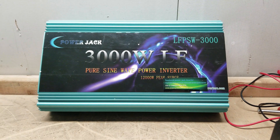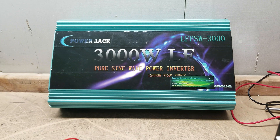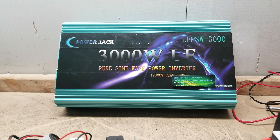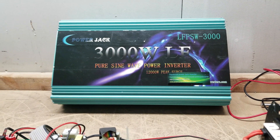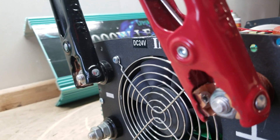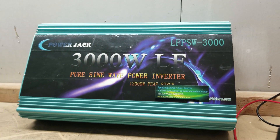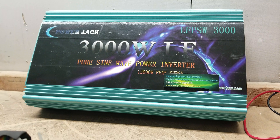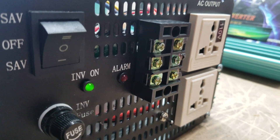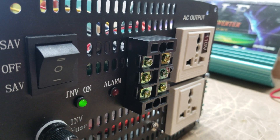Hey everyone, got something kind of unusual here. It is an older 3,000-watt unit, manufactured I believe in 2015 or 2016. What makes this unusual is the fact that it's 3,000 watts and it's 24 volts. PowerJack currently doesn't make any 24-volt 3,000-watt inverters — they used to — but what makes it even more unusual is that it is a split-phase inverter. I verified this: it is an actual split-phase, 3,000-watt inverter.